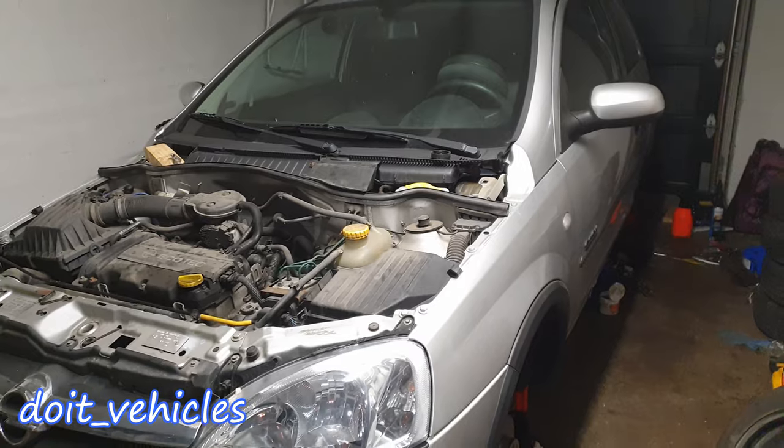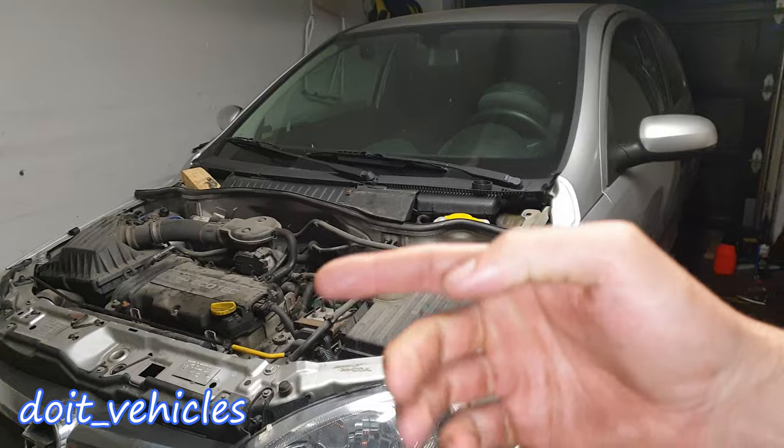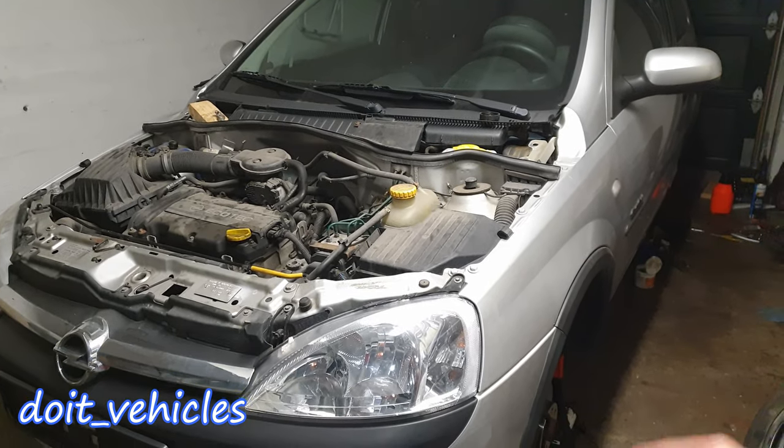Go for a ride, see how it brakes, check for leaks — and that was it. Thanks for watching. If you are new to this channel and you want to see more car repair videos, hit that subscribe button. Until next time, take care!